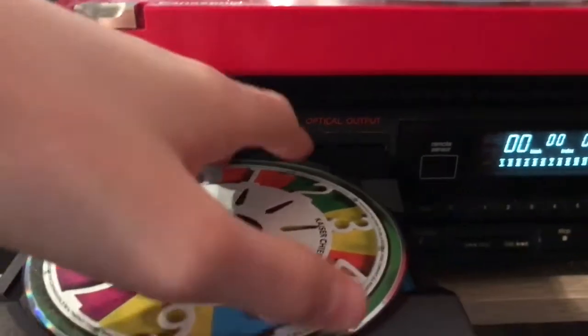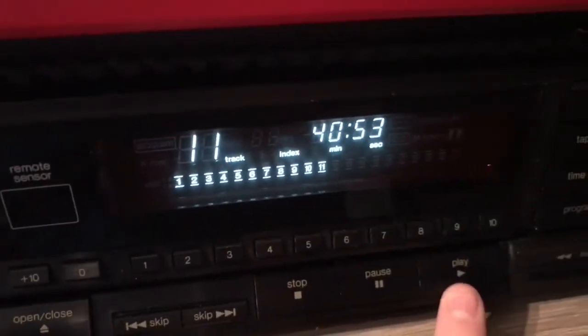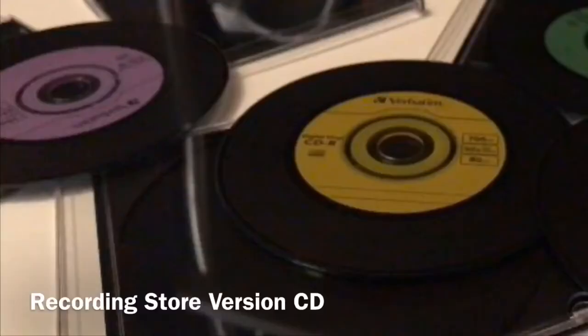Let's put in the Kaiser Chiefs one first. Let's turn the volume up and press play. Every day I love you less and less. It's good to see that you've become obsessed. I get to get this message through the press. Every day I love you less and less.